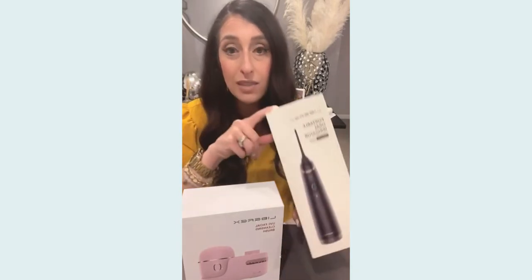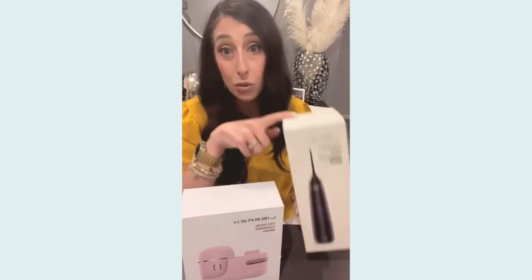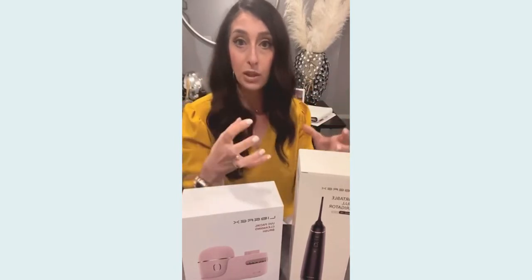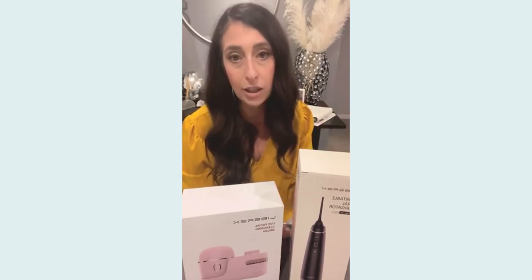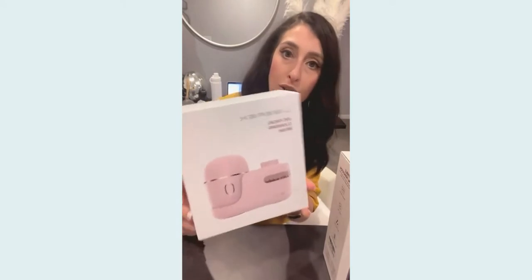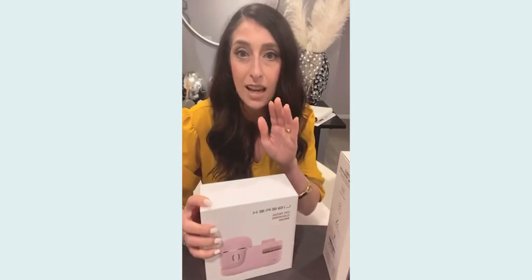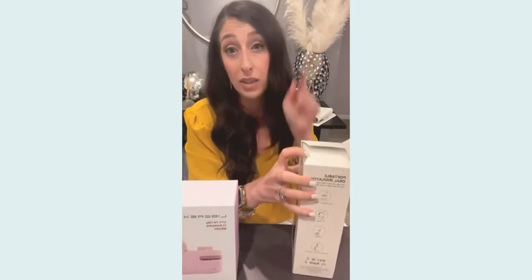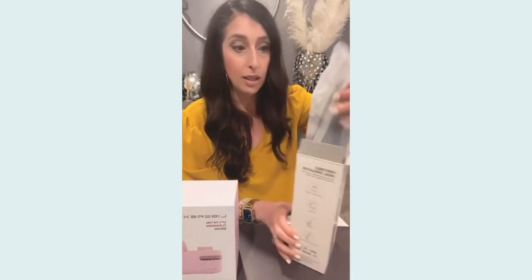This first one is basically a water pick — they call it the portable oral irrigator. I do use a water pick regularly, but it's like the big monster one that sits on my sink every day, so traveling with that is not ideal. This I thought would be fantastic. The other one is a UVC facial cleansing brush, which looks amazing — I'm really excited about that. I'll have a link for both of these and a discount code as well, so here we go — we're getting into the water pick first.